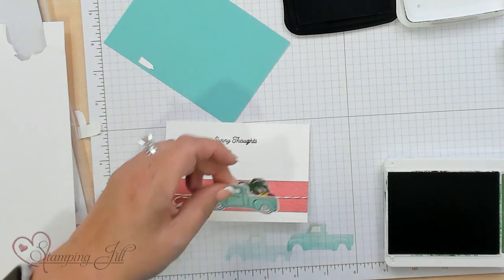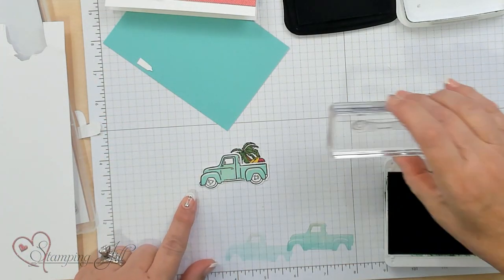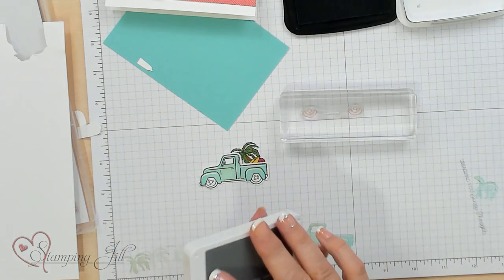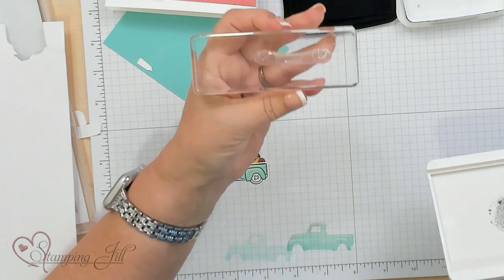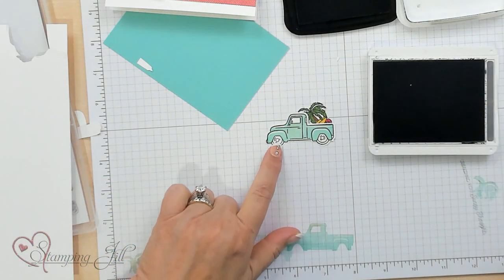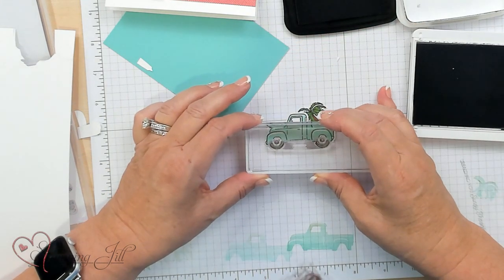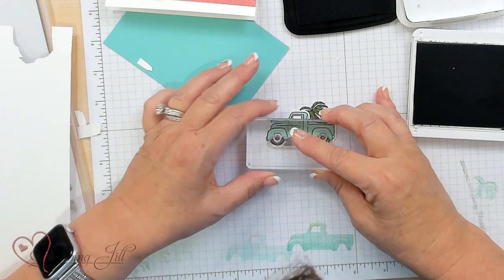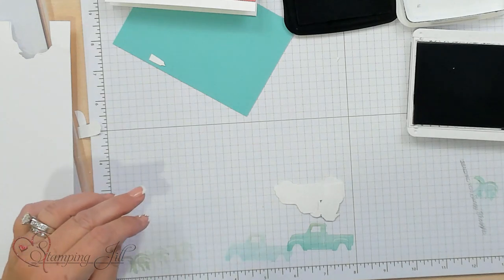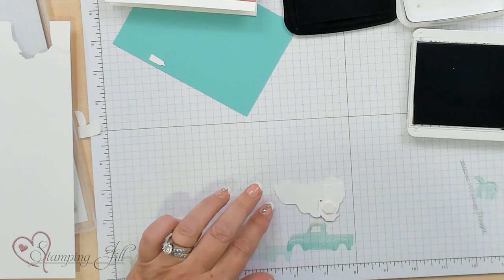Now I'm just going to put some dimensionals on that so we can pop that little truck up. Oh, guess what? We forgot the tires! With Basic Gray, the tires are really cool — you might wonder what that stamp is, but it's actually to stamp your tires. It goes right in the circles and the little half moons, and it colors the tires. So you don't have to color those in with markers — they have a stamp for you! You can make your tires black or gray, whatever color works for you.